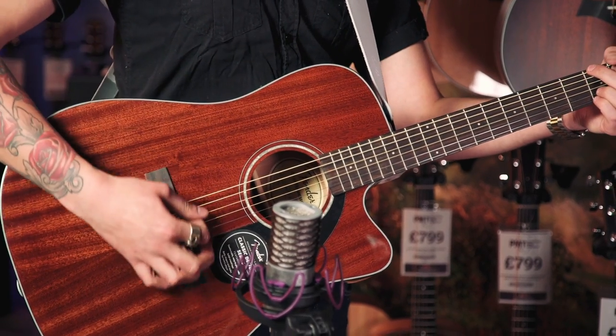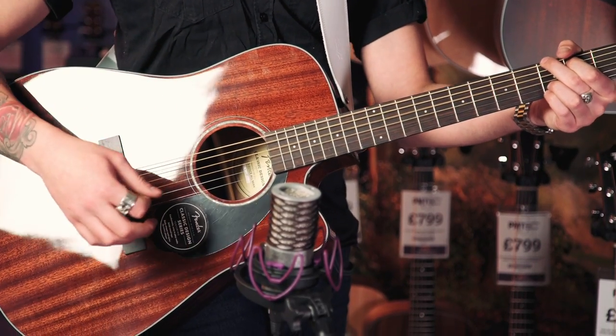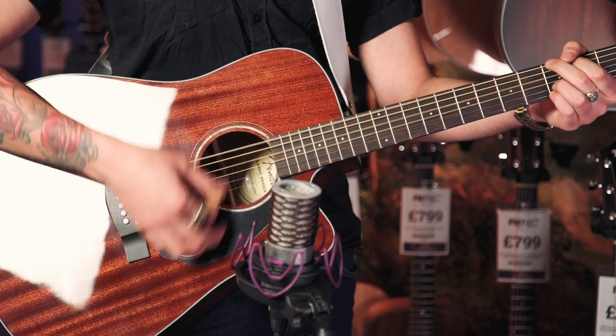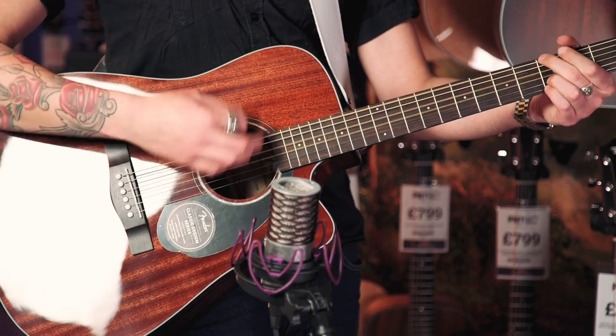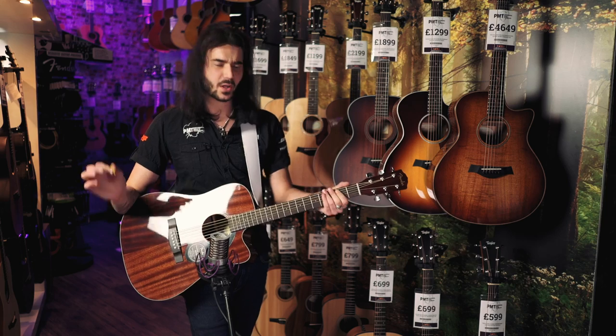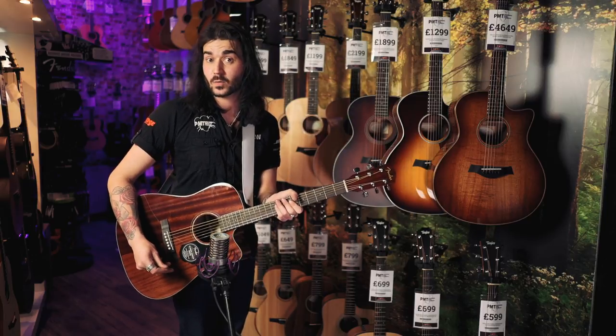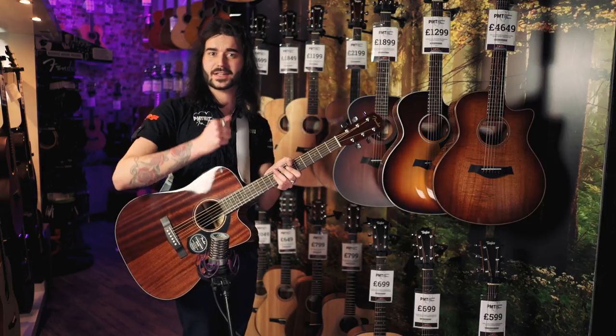Whether you're playing back here when it's bright, or at the front when it's soft — that sounds nice, isn't it? Oh, it's good. The neck on this is what Fender call an easy to play neck, which is very easy to play. Thank you, Fender. Great marketing there.